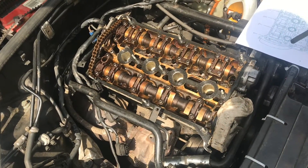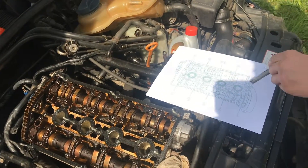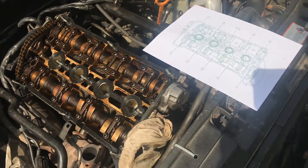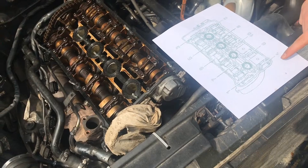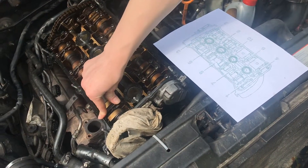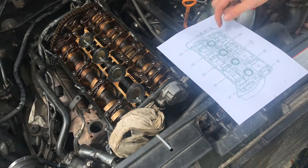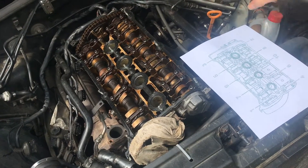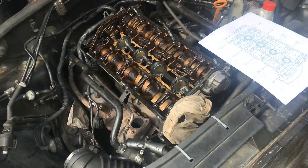Make sure you have the diagram oriented correctly relative to the engine. That's your timing cover right there. You can confirm the correct orientation by identifying the pieces that secure the camshaft — smaller pieces on one side and bigger pieces on the other. Once you can see those three bolts matching up, you know it's in the correct orientation.